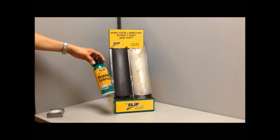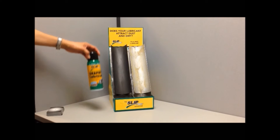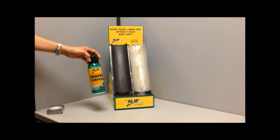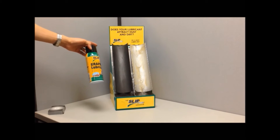Do you know the difference between wet and dry lubrication? We have a simple demonstration set up for you. Slip Plate is made with high-quality graphite, which resists water and temperature extremes.